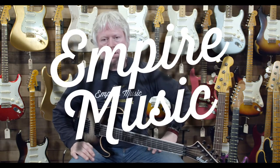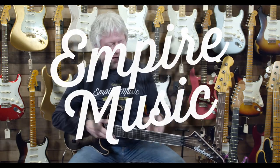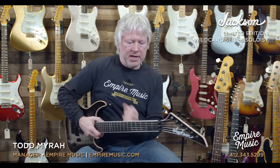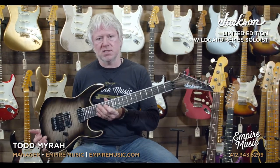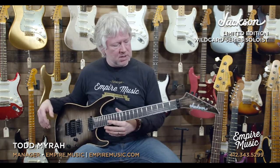Hey everybody, it's Todd with Empire Music, empiremusic.com. Right now I'd like to demonstrate and play for you guys this fine guitar right here, which is the Jackson model guitar. If you've been following us in the past month, we've added some new lines to our store — Jackson being one of them, Charvel, Gretsch, EVH, and others.